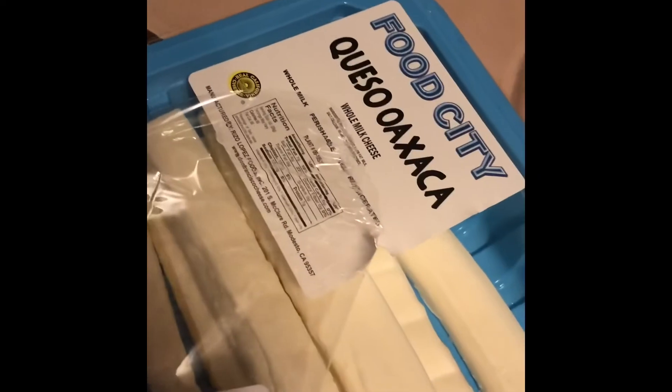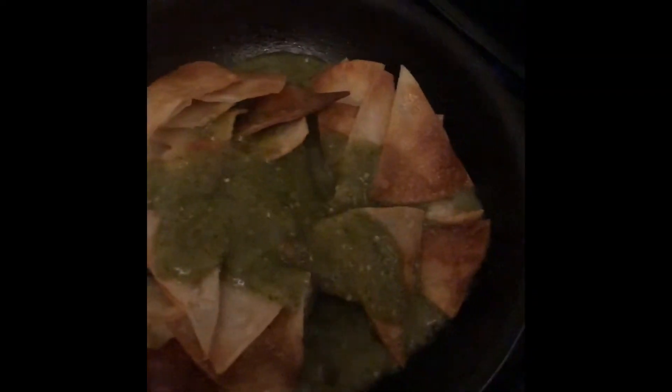Now you're just going to grate some queso Oaxaca. Put your crispy tortillas back into the pan, add some of the sauce, and finish mixing them. Then I'm going to serve them on the plate with the cheese so you guys can see the final look.